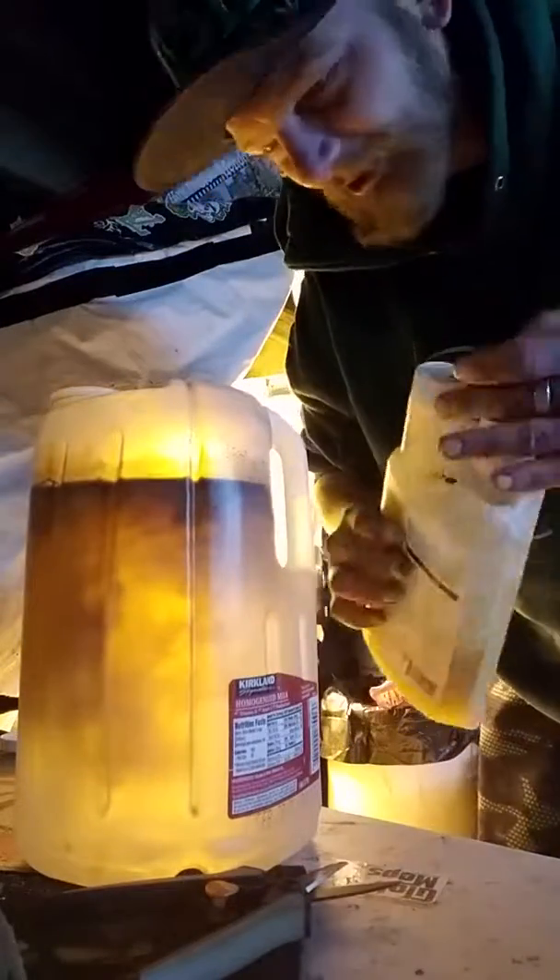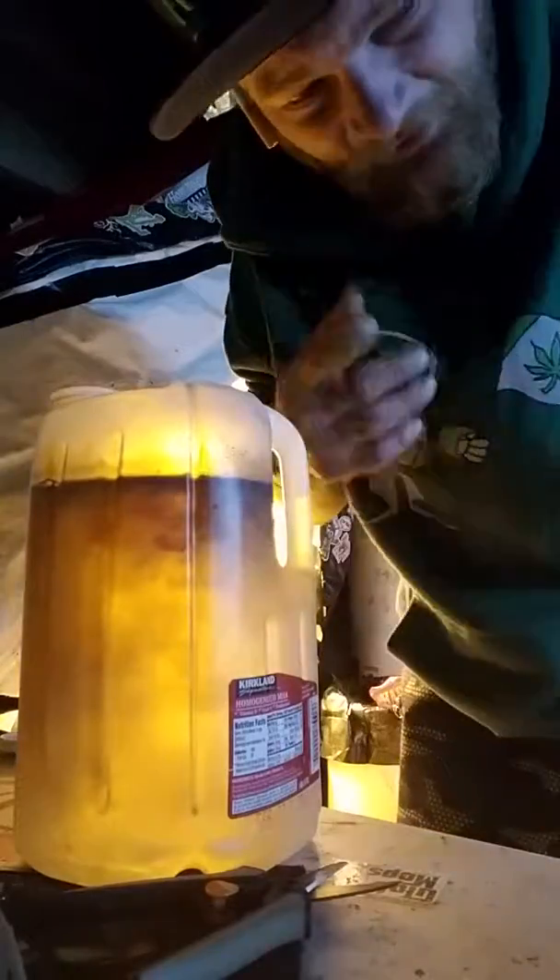Stuff should be right in there. Shake it, shake it, shake it. And yes, I will check the pH, just because I always do.